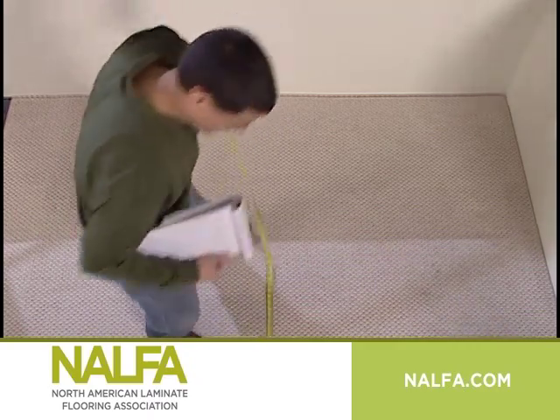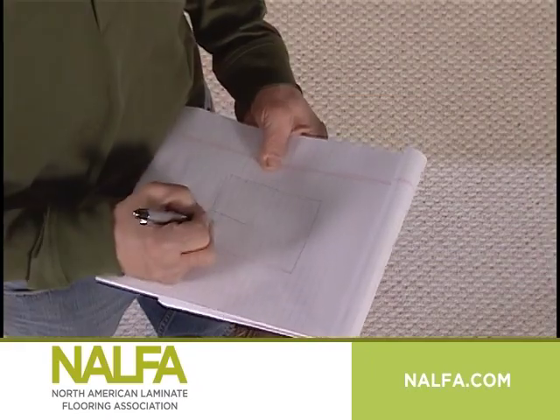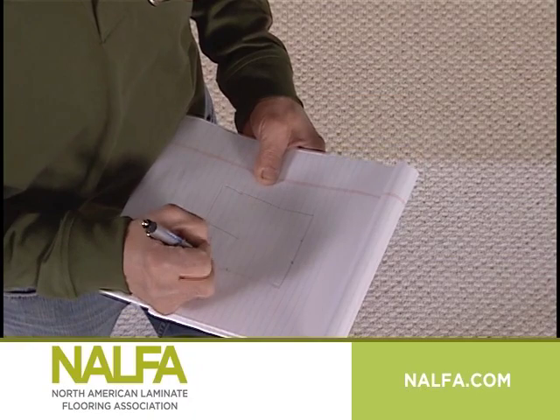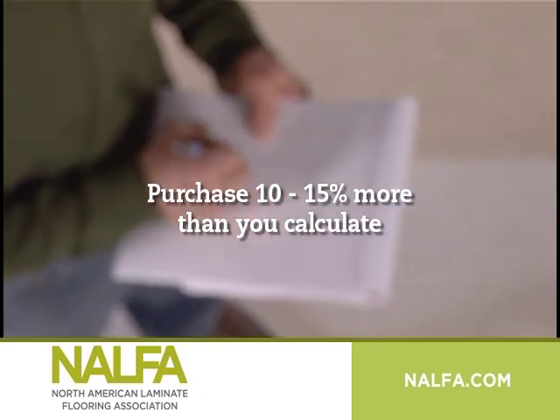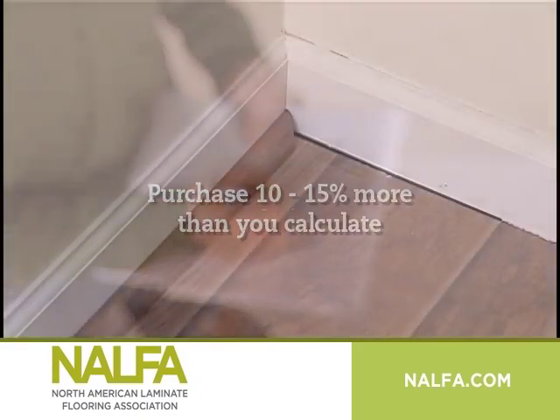Measure the surface of the space carefully and sketch the area for a visual reference. Take into account that you'll have some waste from going around obstacles and fitting unusual spaces. To be safe, purchase 10-15% more than you calculated you'll need. Also, there may be extra flooring needed later for possible repairs.